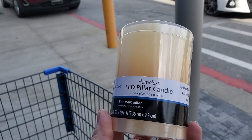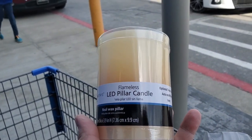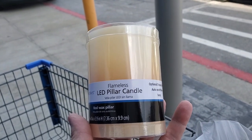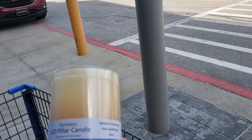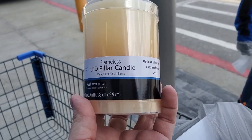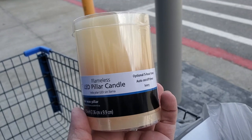I just checked out at Walmart and got another little item — a battery-operated candle. I have some of these at home and I absolutely love them. This one is going into the minivan micro camper. I'll probably get more later. I actually also have a remote-control set at home, which are pretty cool, but for right now I'm just getting this one.